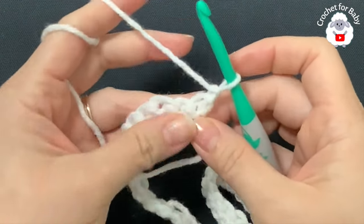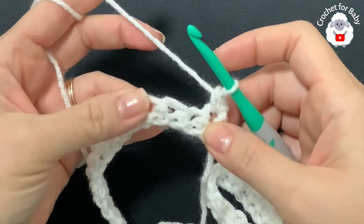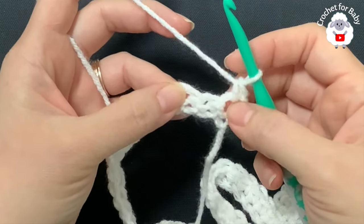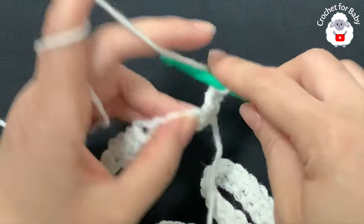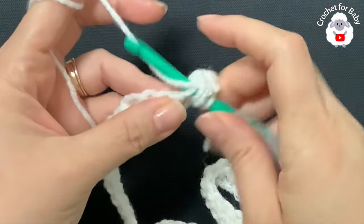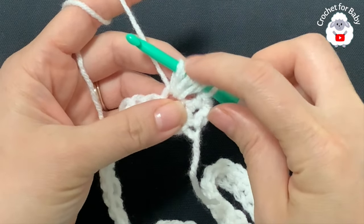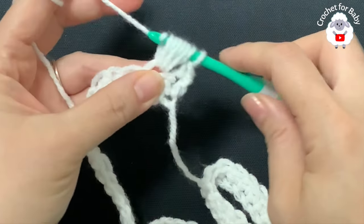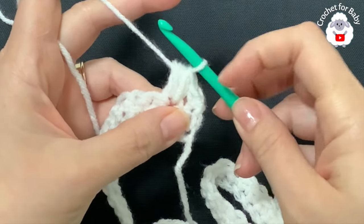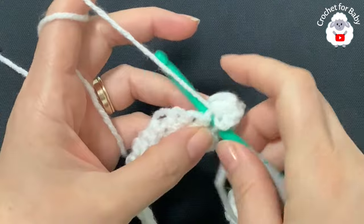Here at the end of the first row I have 112 single crochets. Now chain one and turn. On top of this first single crochet make a single crochet. The stitch I'm going to use for this blanket is a variation of the bean stitch. On the third single crochet, yarn over, insert your hook, grab a loop — yarn over, grab a loop, yarn over, grab a loop. I have seven loops on the hook. Make sure these loops are nice and loose so they're fluffy and easier to close.